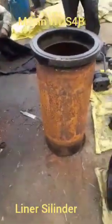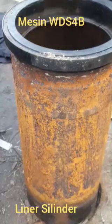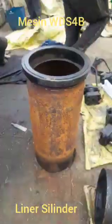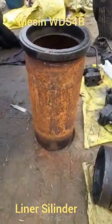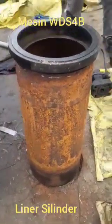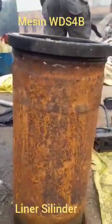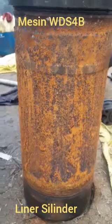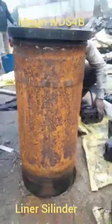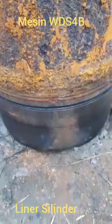Today I will show you how the cylinder liner looks in the engine model WDS 4B, which has been fitted into the railway. One o-ring, which is very thin, will be fitted onto the top of the cylinder liner — you can see one and two. There are also o-rings on the bottom side of the cylinder liner, and this cylinder liner is very heavy.